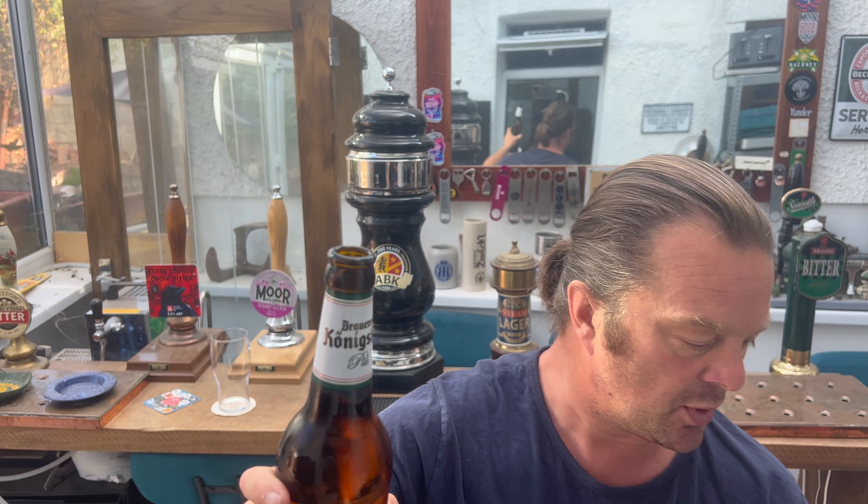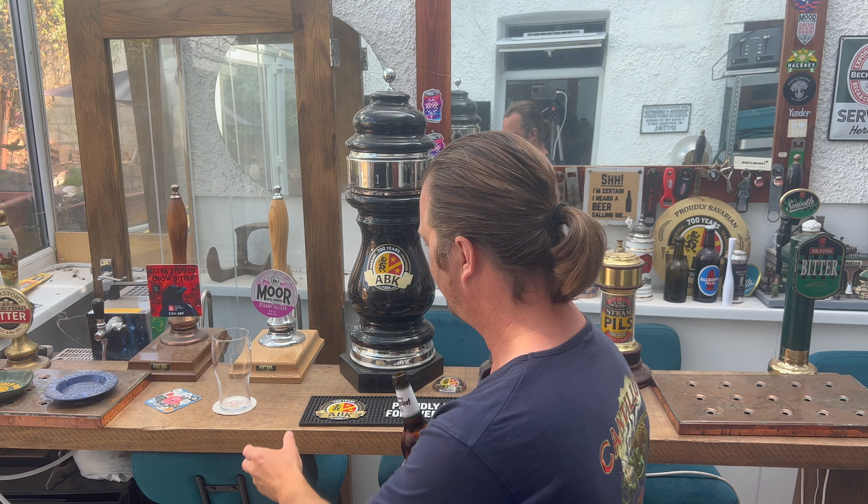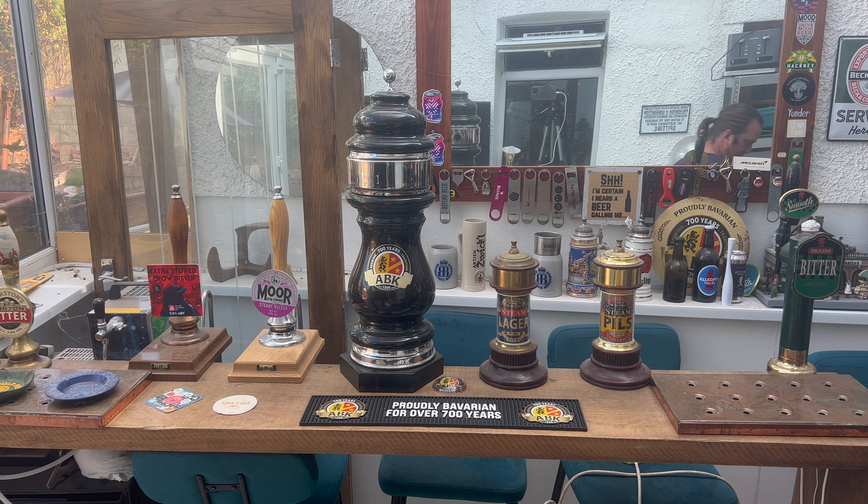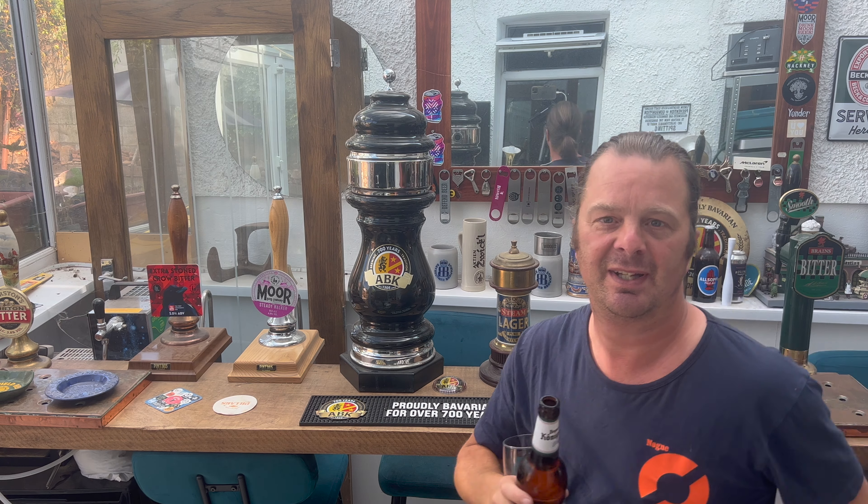Nice bit of smoke on the bottle opening. Let me open this door — I was wondering why we were echoing. Right, door's open.